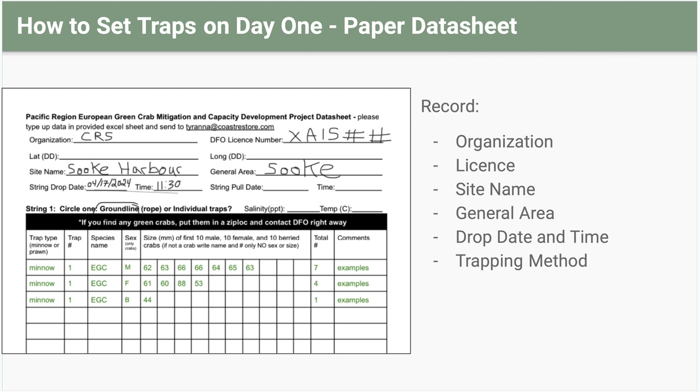After you've set your traps, you want to record the site name, GPS location, and the date and time that they were set in the water.